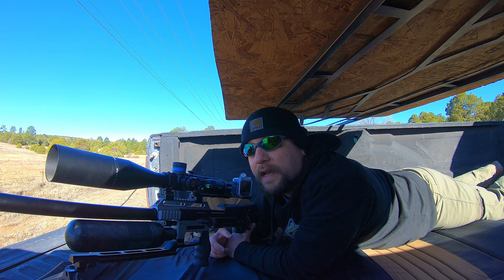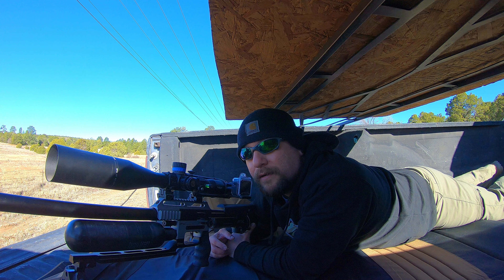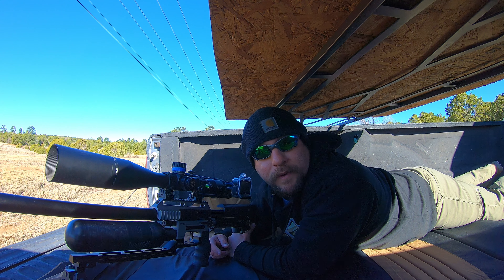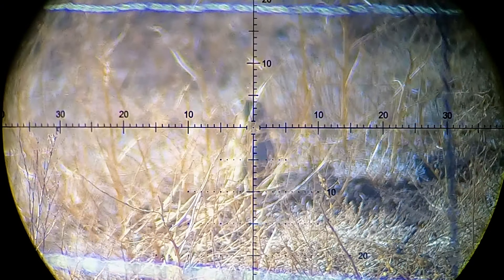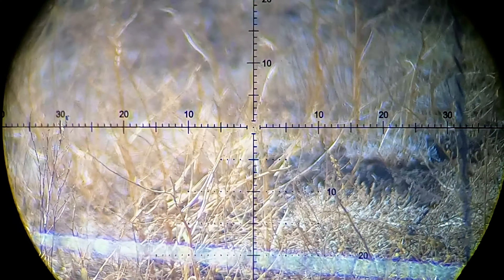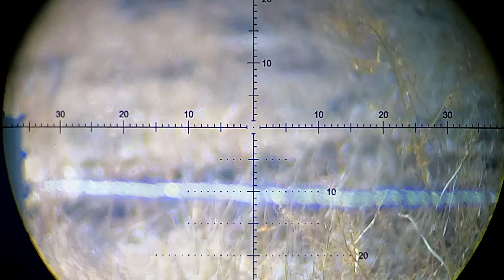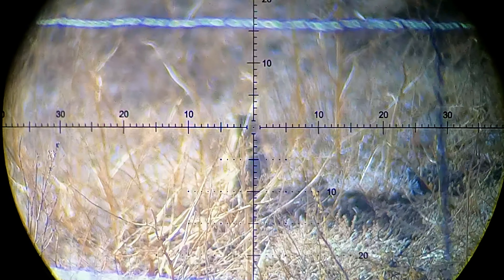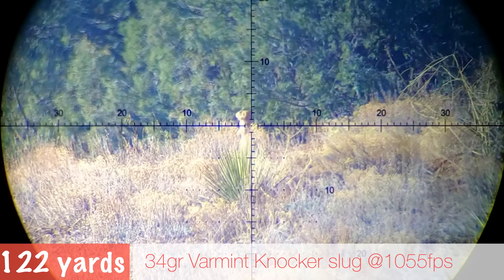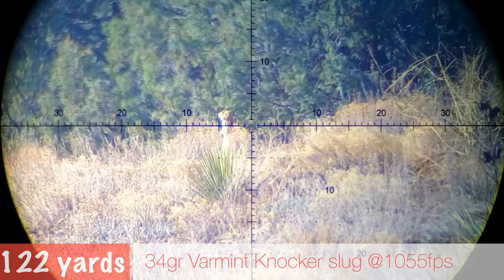Today I've got the Impact tuned for a really cool round — this might be one of my new favorite rounds. It's a 25 cal; I'm shooting the 34 grain Varmint Knocker. It's an extra large hollow point, and I'm shooting it at 1,055 feet per second and it is very accurate. It's got a huge hollow point — here are some pictures of what it looks like. As you can see, it's just huge; the hollow point's like a cup hole. That's definitely going to do some damage. I'm really excited to get these onto the prairie dogs and see what it does to them.